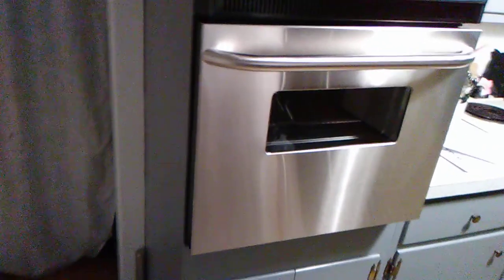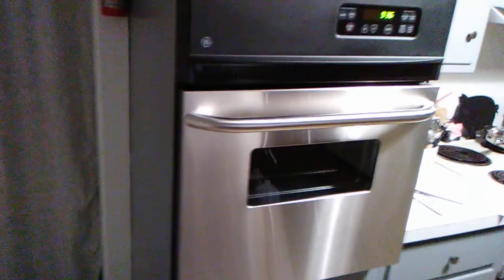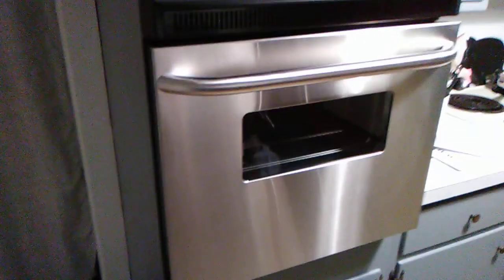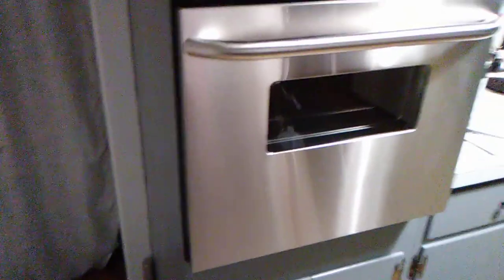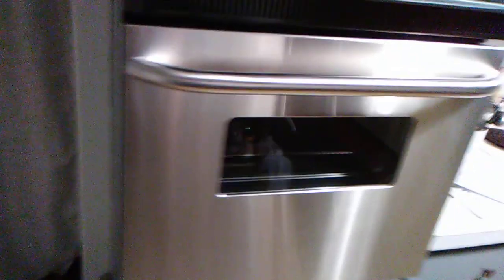Got the new GE oven installed. Had to do some modifications. The old oven mounted sat on the side rails, but this one has two rails down the center. Had to put new rails in there.